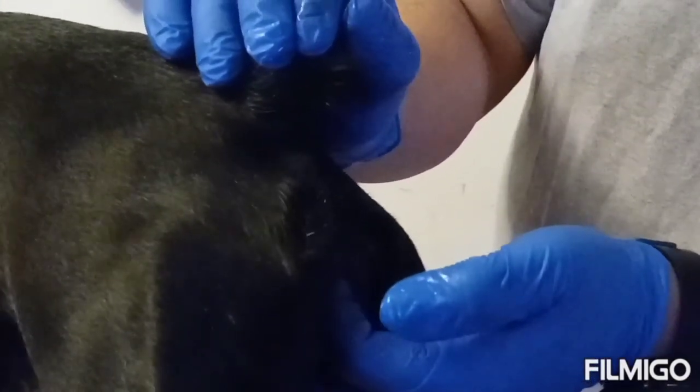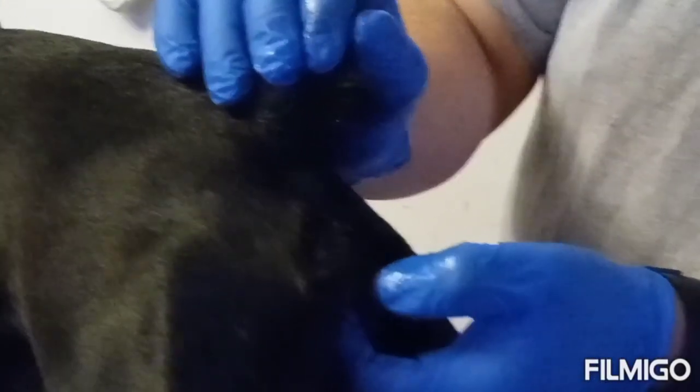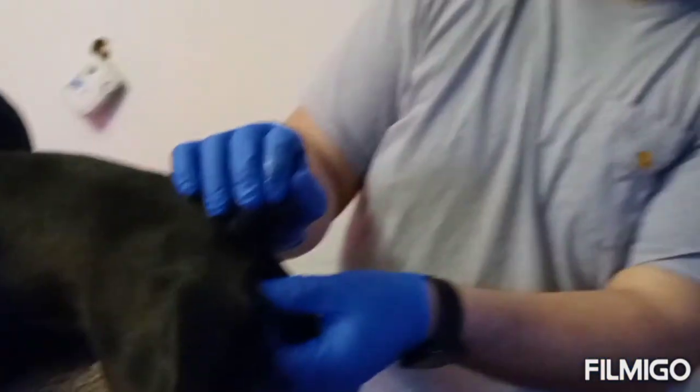That way it gets to where it needs to be and fertilizes the eggs. That's it.